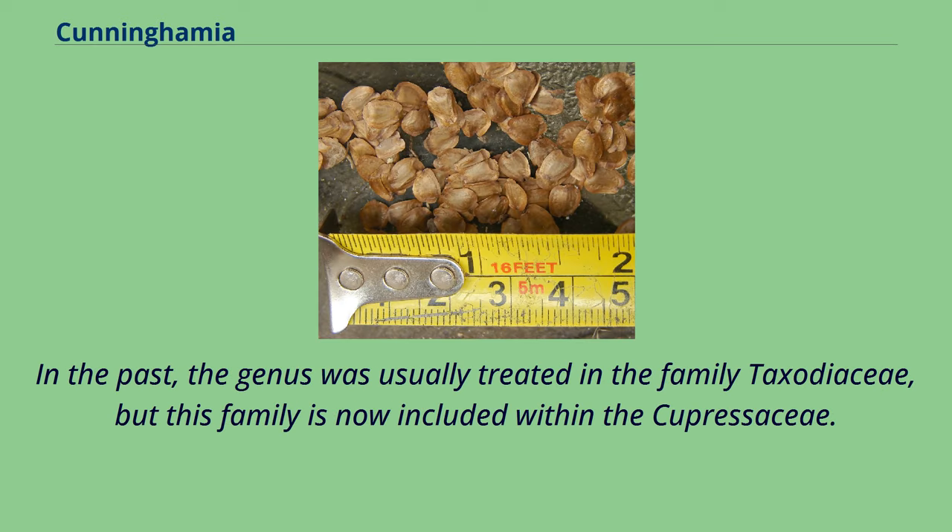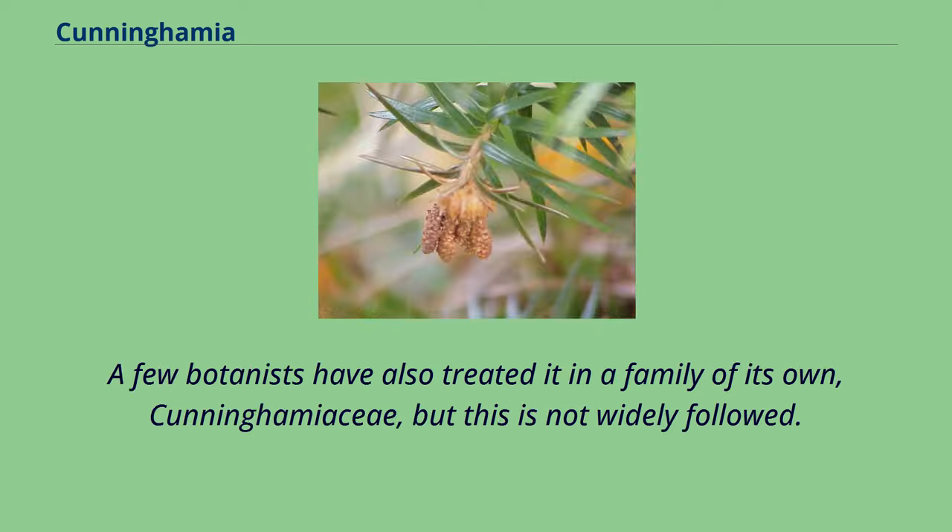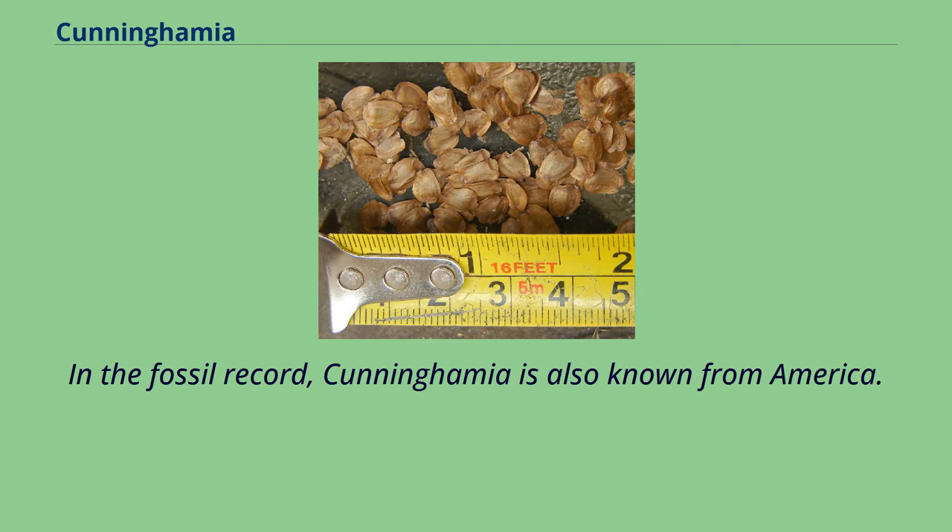In the past, the genus was usually treated in the family Taxodiaceae, but this family is now included within the Cupressaceae. A few botanists have also treated it in a family of its own, Cunninghamiaceae, but this is not widely followed. In the fossil record, Cunninghamia is also known from America.